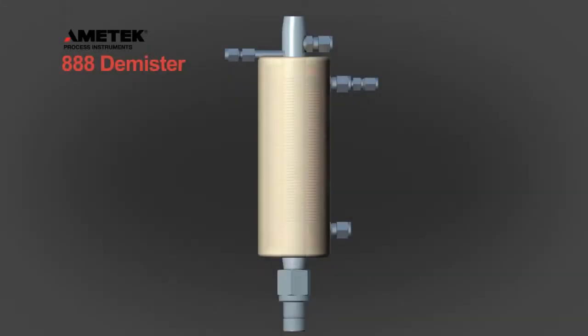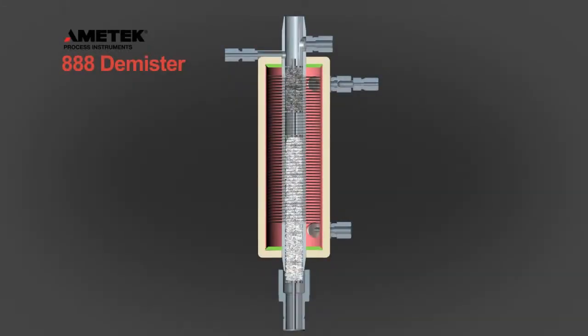As the tail gas enters the analyzer, the newly designed internal demister removes entrained elemental sulfur from the gas stream using dual Teflon and stainless steel demister pads.